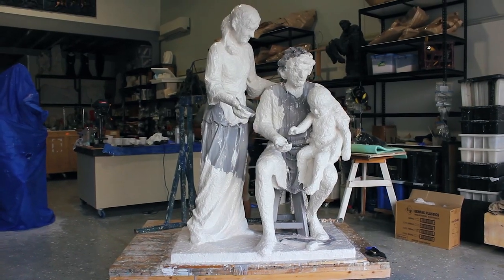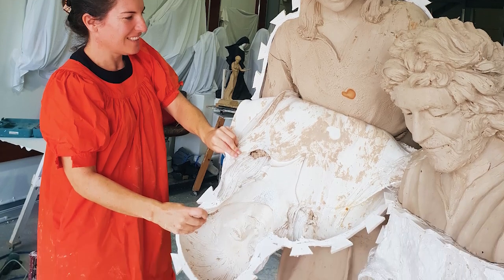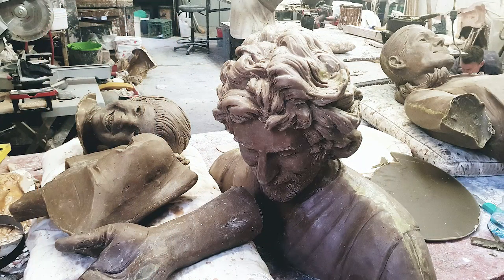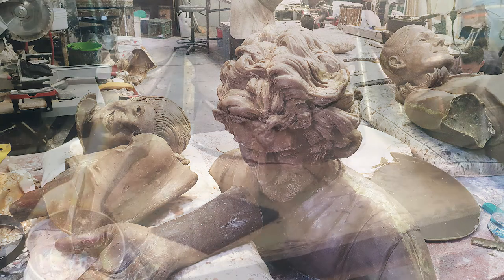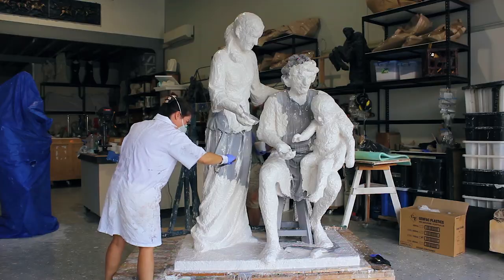Once the sculpture was finished in clay, we made a mould over it from rubber with a plaster case. It was made in many pieces because the sculpture was so complex and took months to make. These moulds were then used to cast wax at the foundry.